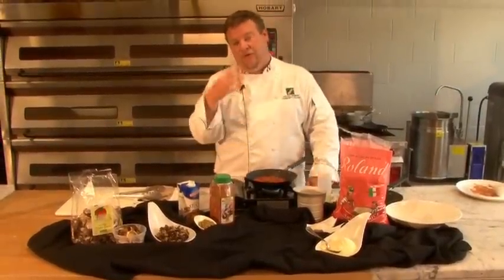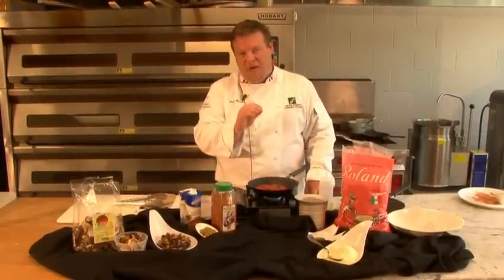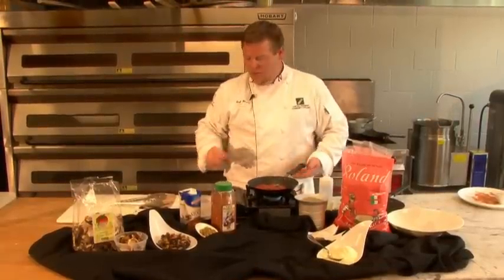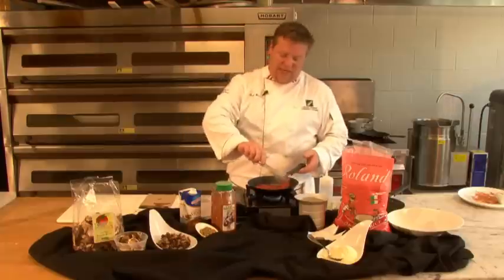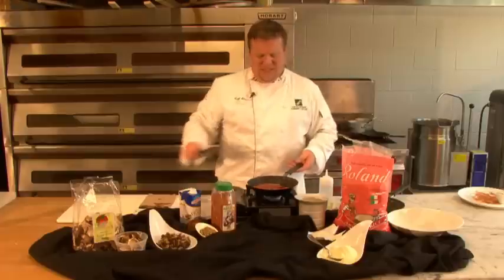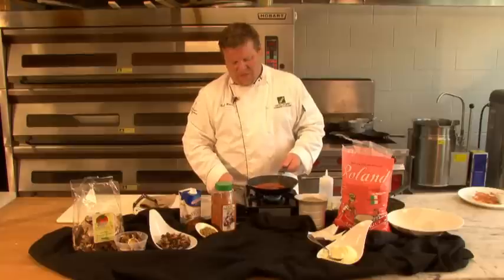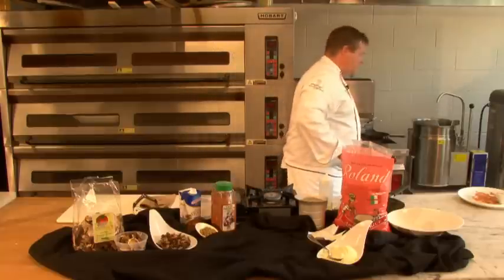It is okay, folks, if you go ahead and serve that Cajun salmon just a little bit mid-rare. You don't want to dry that out. You can see that beautiful bronze right there. We're going to turn this down and put it back to let that finish off while we talk about the second thing today, which is risotto.